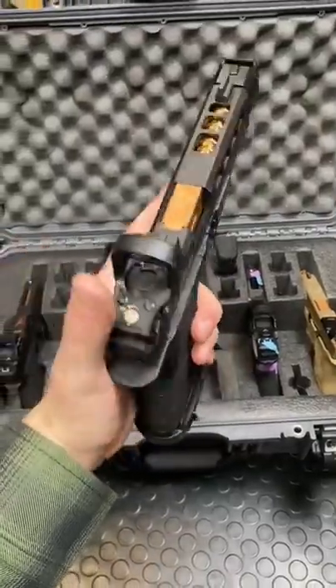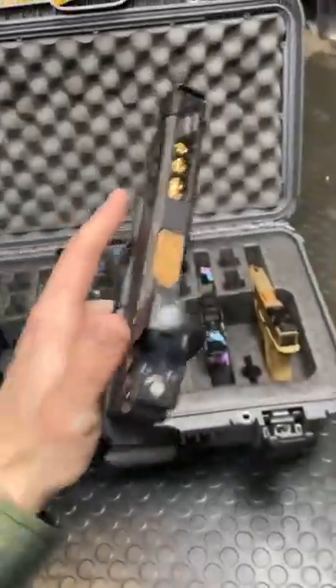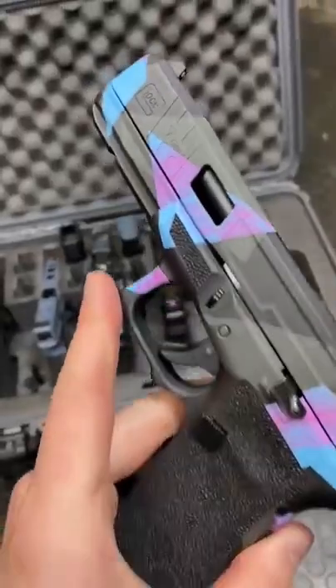If you haven't heard of the Zev OZ9, you're probably living under a rock. We got two here. Because retro is cool again, we've also got a Glock 17 Gen 5.